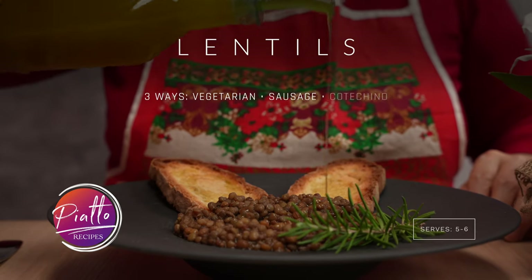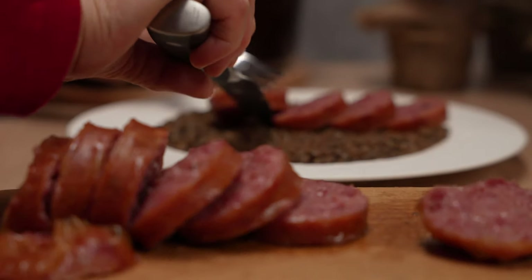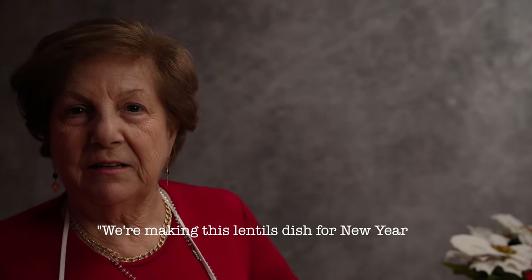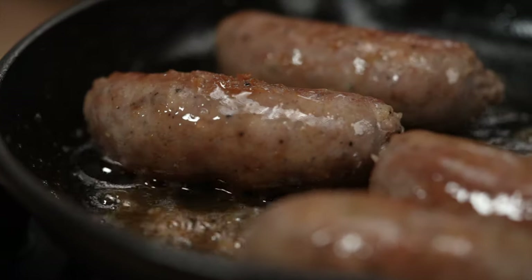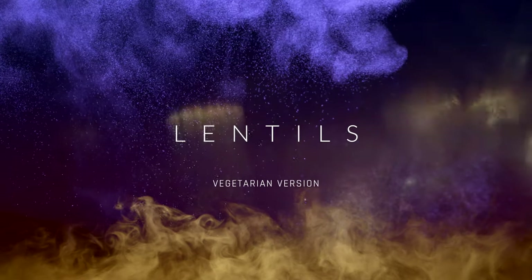Ciao a tutti! In this video, Italian Grandma Margherita will show us three ways to prepare lentils Italian style. Lentils with Cotecchino sausage is particularly associated with New Years in Italy, but they are truly an easy and delicious dish to make year-round. She'll show us how to make them vegetarian, with sausage, and with a popular condiment in Italy, Cotecchino. Let's start with a vegetarian version.